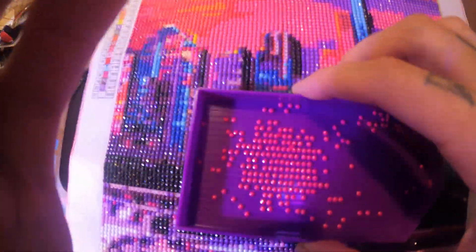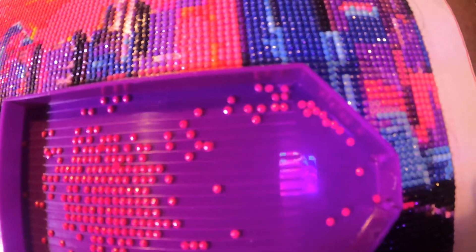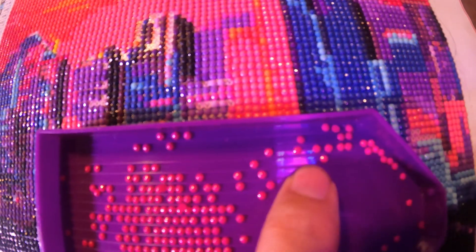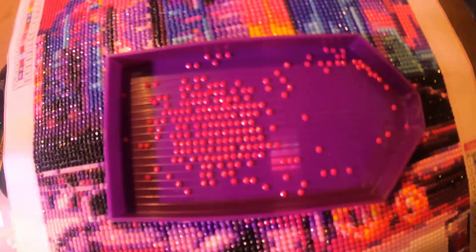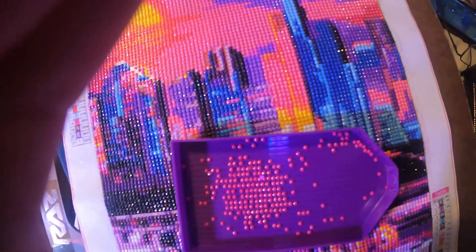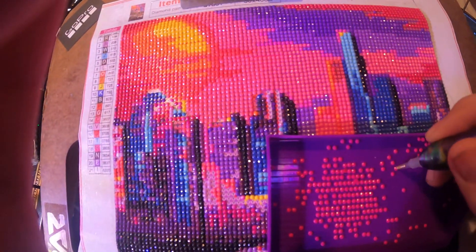The diamonds themselves are all pretty good. There are a couple that have a little flash on them, but not that many, and it's easy enough to tell when you place them. I'll go ahead and do a couple on camera.